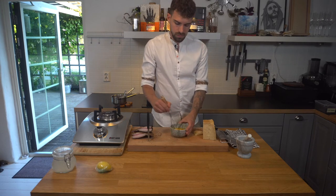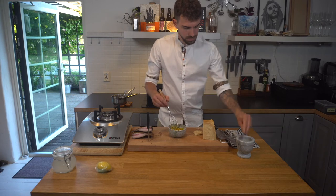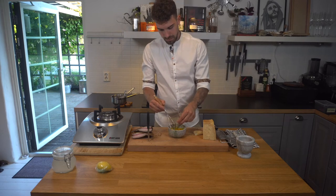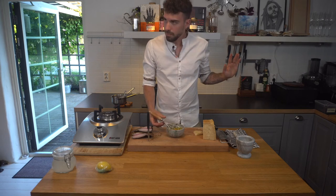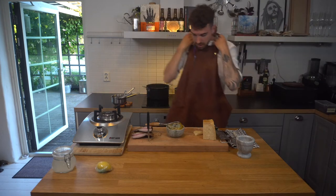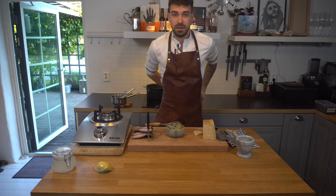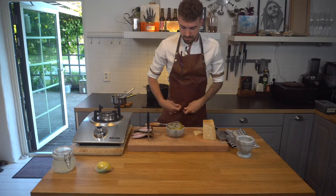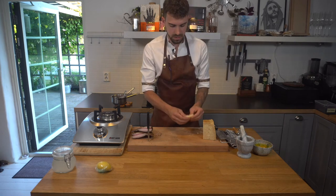I'm gonna whisk this, maybe add some black pepper. I'm gonna put my apron on — my girlfriend would kill me if I spilled on this shirt, better to be safe than sorry. Sauce goes to the side for now, and this cheese I'm gonna eat.